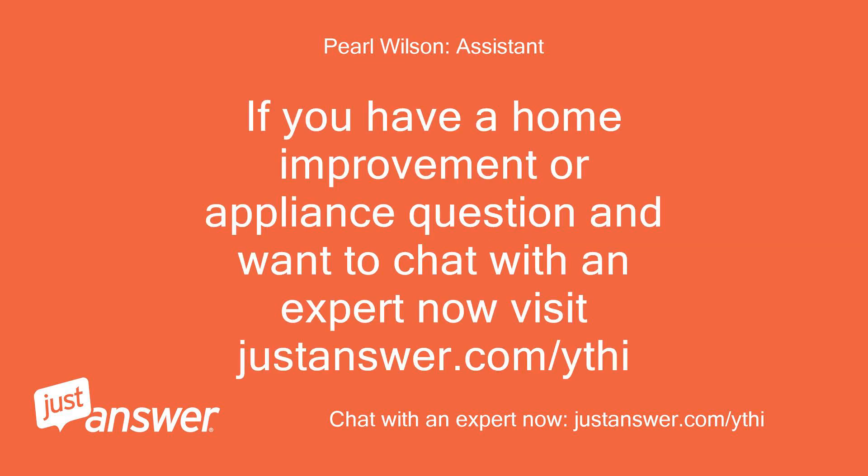If you have a home improvement or appliance question and want to chat with an expert now, visit justanswer.com/ythi. To be continued.